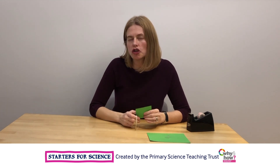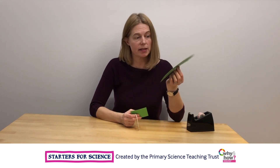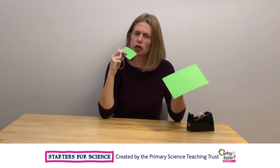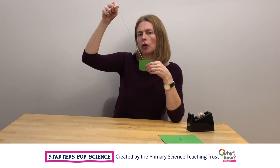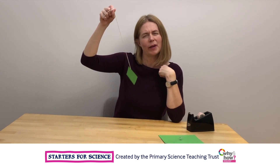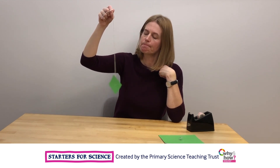You could try out your pendulum swinging experiment perhaps with large pieces of card, small pieces, medium pieces. You could try lots of different areas. I wonder how long your pendulum will swing for when it's got a piece of card attached to it. I wonder if it will make any difference.